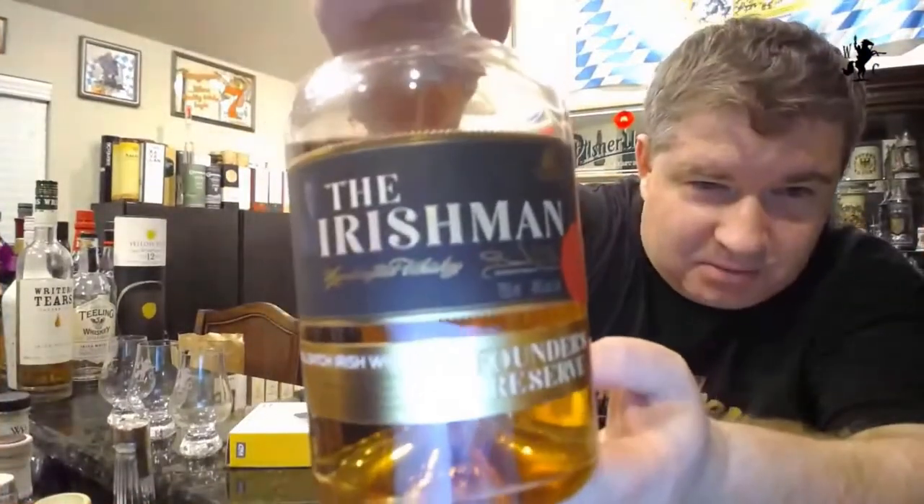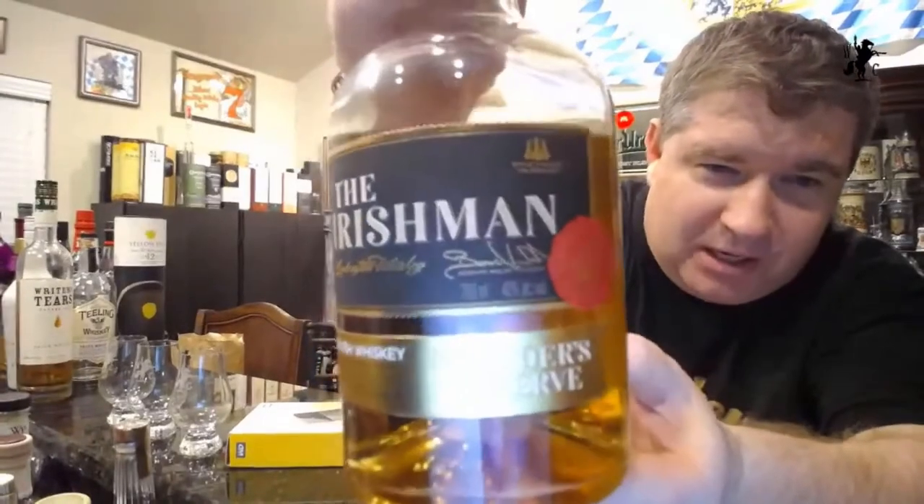This is the Irishman's small batch Irish whiskey — the Founder's Reserve edition. This is the first thing ever made by the Walsh facility, which we will link you to the history of Walsh, which we just did with the Writer's Tears.